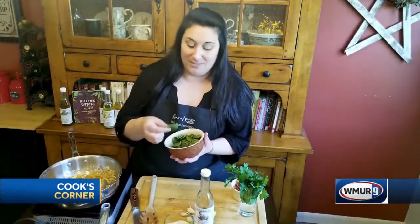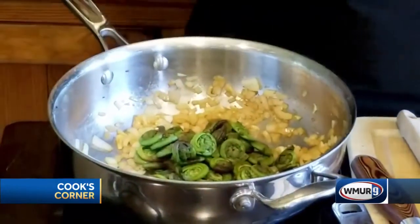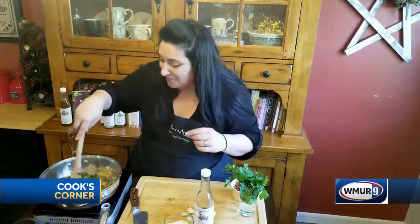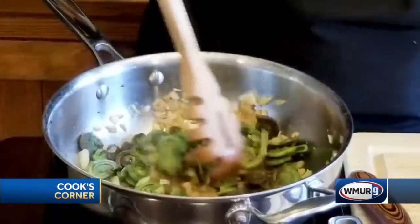You can hear it start to sizzle — you want it to become aromatic and you definitely want the onions and garlic to start to soften. I'm going to add my fiddleheads now. If you don't know what fiddleheads are, they're actually the tops of ferns. They are edible, but you want to make sure that you blanch or boil them for a couple of minutes before putting them in the pan, otherwise they could give you a bellyache — they're not meant to be eaten raw. I'm just going to put them right in there. These are blanched; I blanched them earlier today.